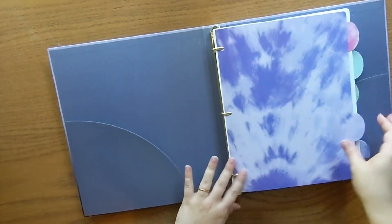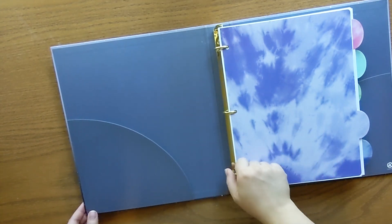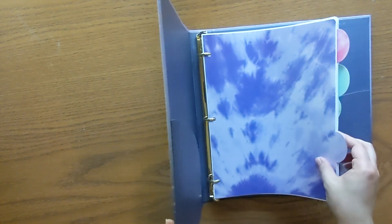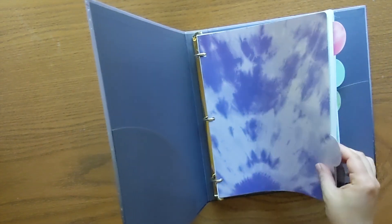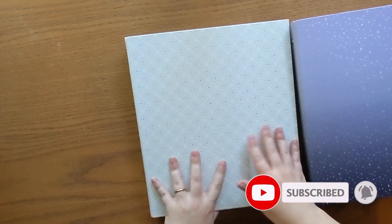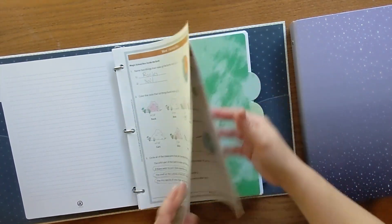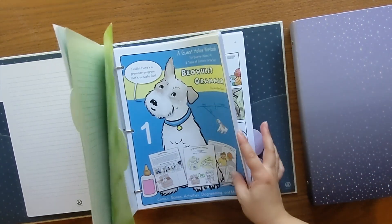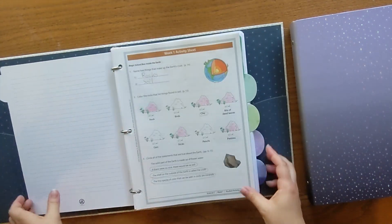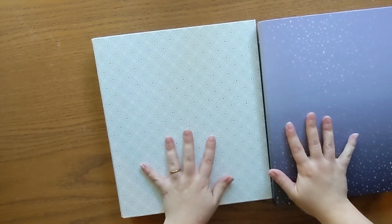Those are the student binders — this is a one-inch binder and it's barely enough room, but that's okay because we'll be taking things out as we go. So this is my first grader's and this is my fourth grader's — they are identical: six weeks of science, six weeks of grammar, and all the extra pages in the back. I'm really hopeful that we enjoy using these this year.